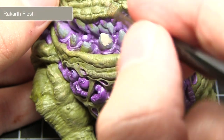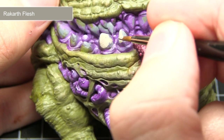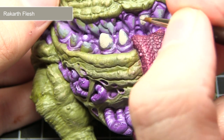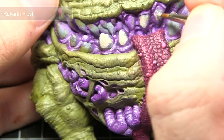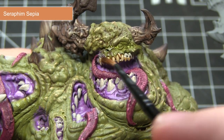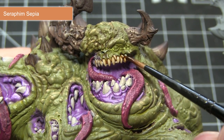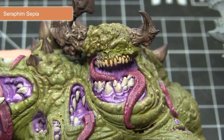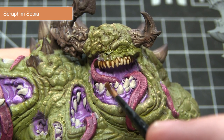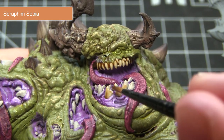The next area to tackle will be any teeth, nails, or claws on the miniature. We want to base coat all of these areas using Rakkar Flesh, which will give us a really nice bony colour to build up from. With the base coat completed, the next step is to wash over the Rakkar Flesh with Seraphim Sepia. This will stain the colour of the teeth and claws, giving them that yellowed rotten look, and the wash will also flow into the crevices and recesses to make these teeth stand out.